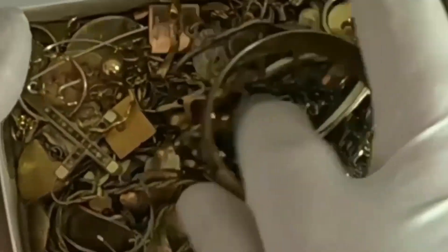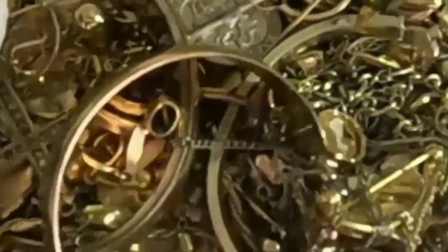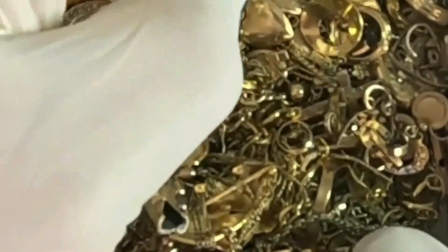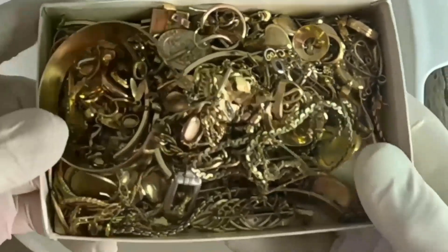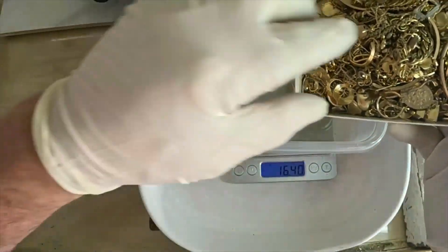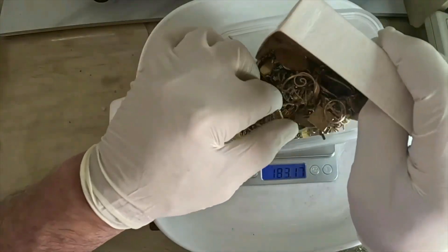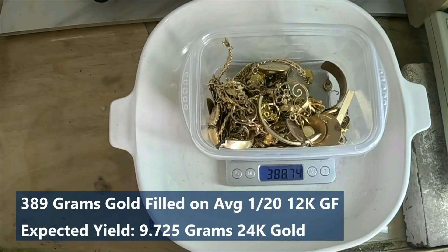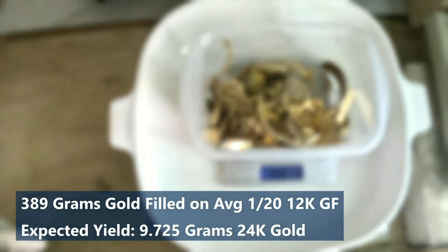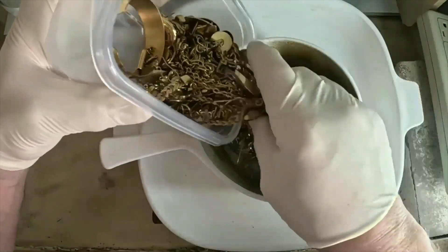Are you curious if gold-filled jewelry is actually worth anything? In this video I'll show you how I recover real gold from gold-filled scrap step by step, revealing just how much pure gold it contains. Gold-filled has a thick layer of gold over base metal. I've already gone through this batch and removed all the non-gold pieces. What remains is about 389 grams of material — hopefully we'll get 9 to 10 grams of 24-karat gold. To keep any oils or organics out of our chemical processes, I'm going to heat this scrap until red hot to burn those off.